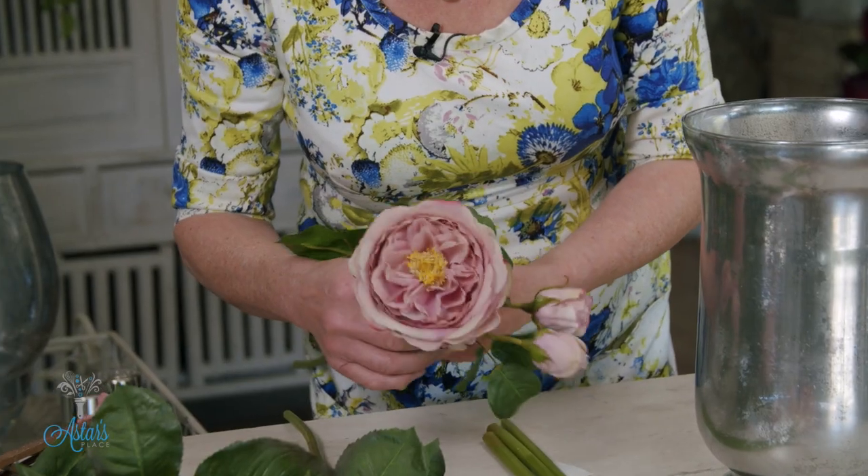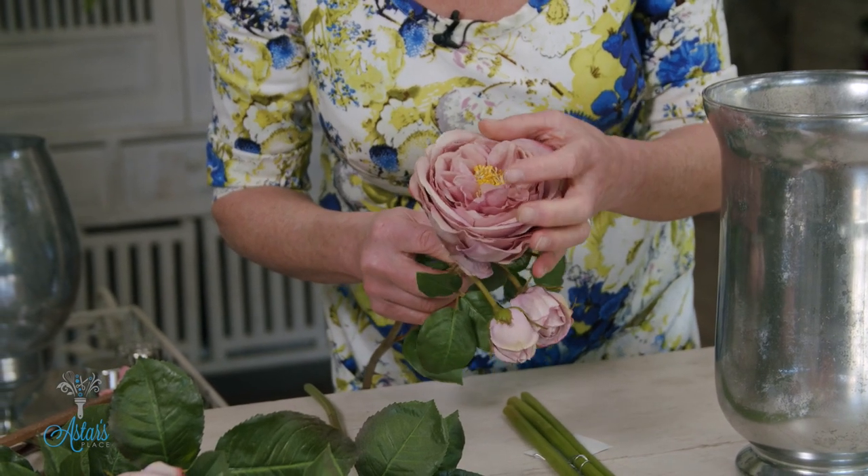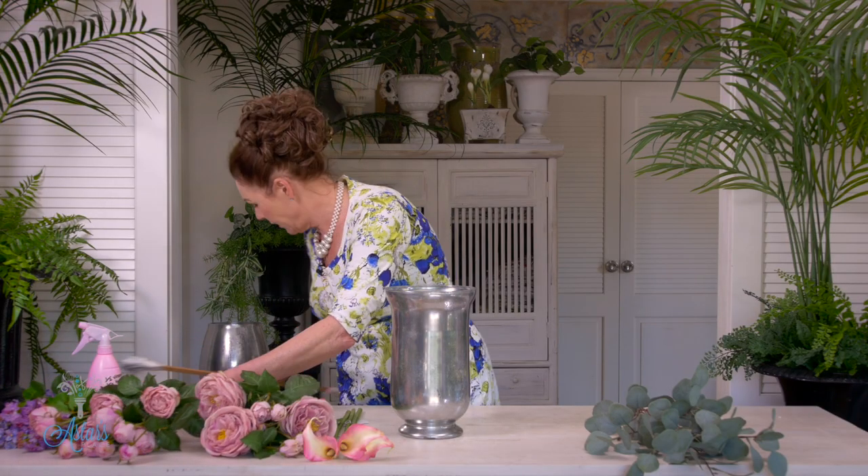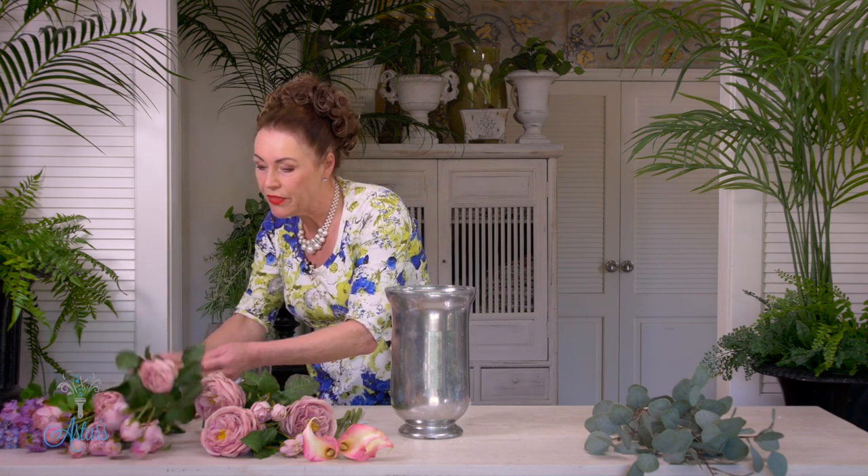With the vase, I've got a couple of pieces of French eucalyptus, some lovely calla lilies, and these beautiful roses in a vintage lavender colour with a lovely little golden central crown — just gorgeous. I've got three of those, plus the little matching buds, and I've got some lilac. I am in love with lilac — I love all flowers, but lilac I love the best.